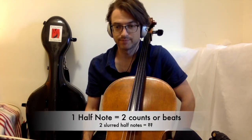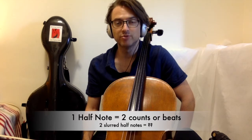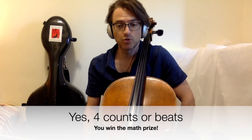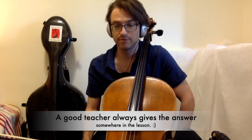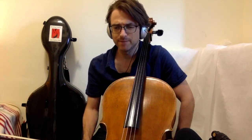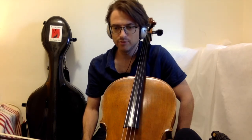Now it also so happens that he does all of the slurs using two half notes, so each note gets two counts. Sometimes he adds whole notes, of course, which are four counts, just like two slurred half notes. And for some reason, he puts in two separate half notes, two separate times.